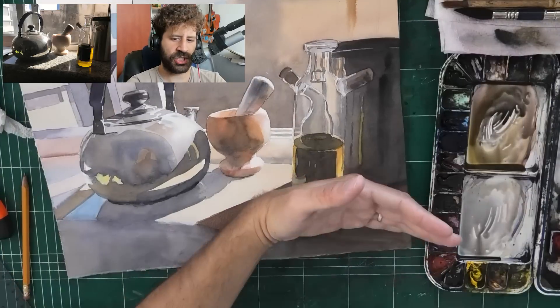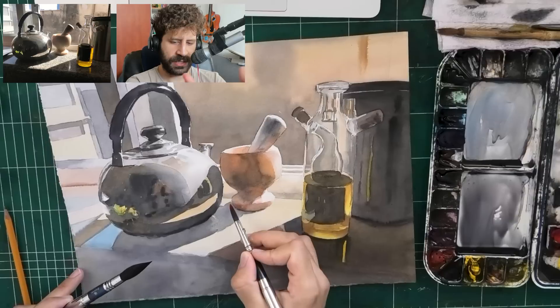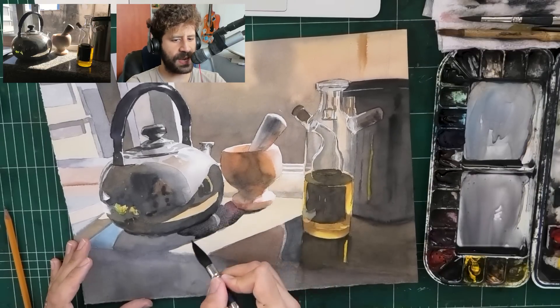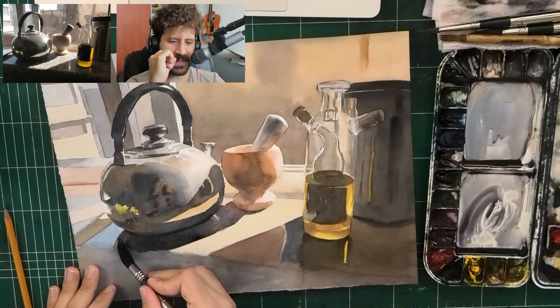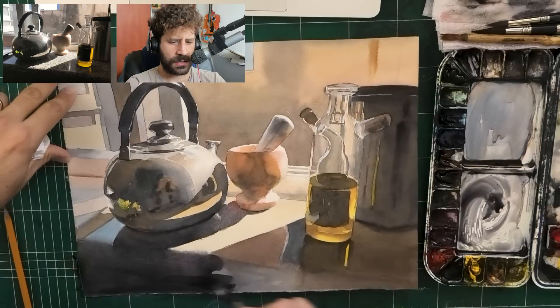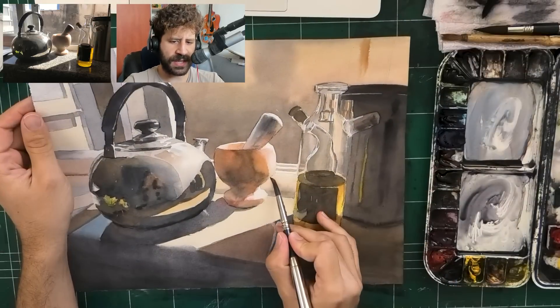That is probably the final reflection of the bottle's dark section. A bit of shadow under the mortar, combined again with the shadow of the kettle, smoothing the edges, everything while the wash is still wet, continuing down to the shadows. Maybe now is going to be the final shadow under the marble.